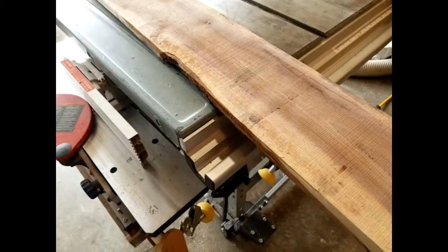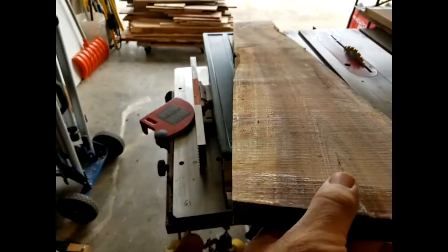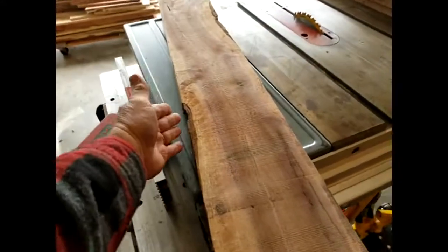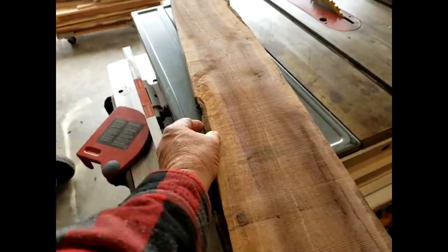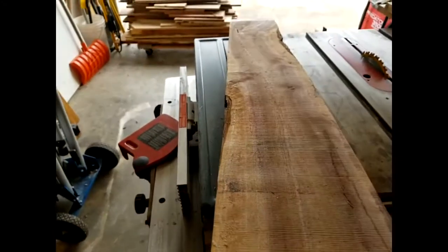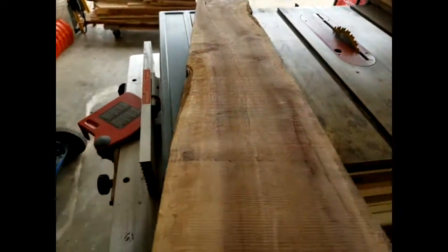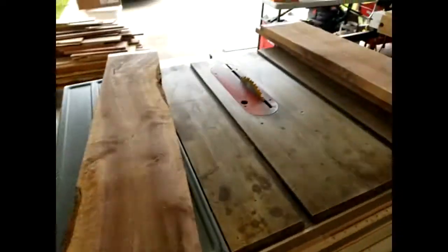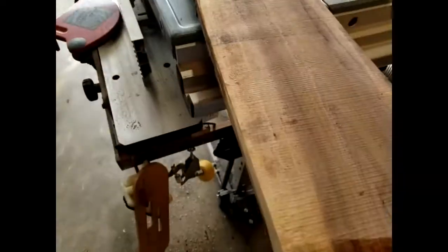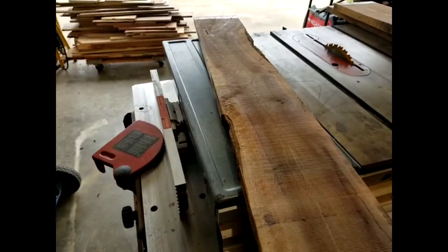On the last board I've run it about eight or nine times and I've got a straight edge between two points, but there's a hump in the middle. Instead of running it another eight or ten times on the jointer, I'm going to put it up against the table saw, rip it, then joint it. That way I don't have to keep running it — sometimes you can use a skill saw to cut it down to a straight cut first.